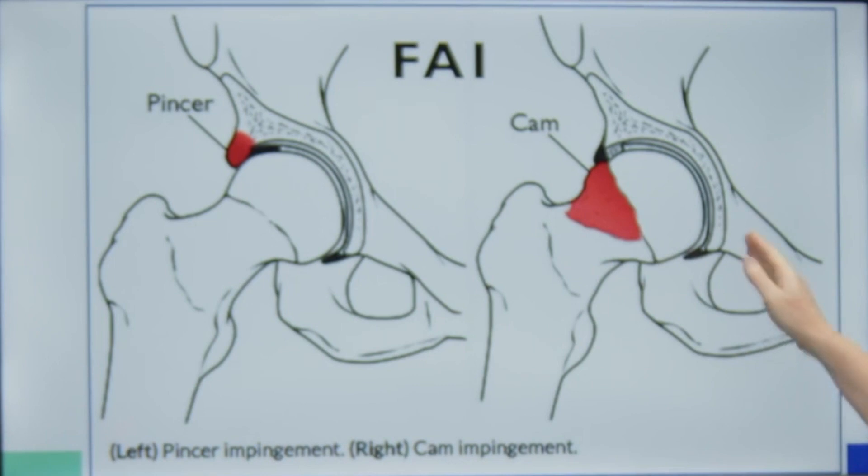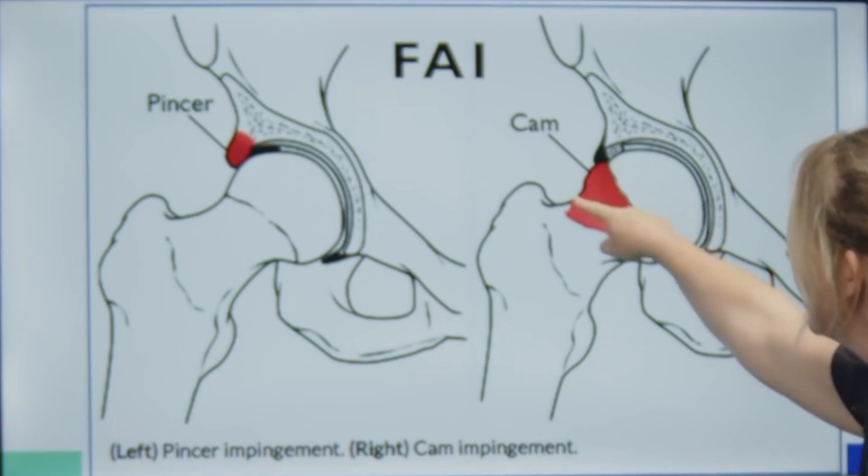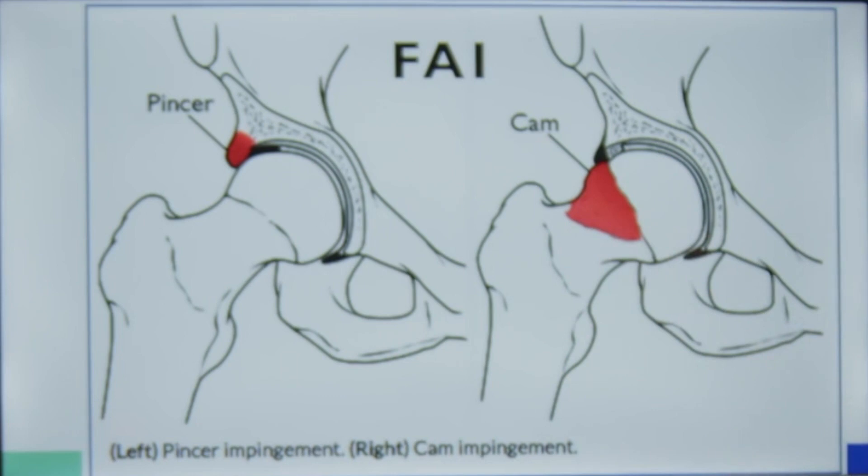And with a cam, it's a reduced femoral neck and head offset. So it's a reduction in this nice spherical shaped ball that we should have.